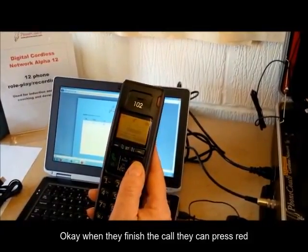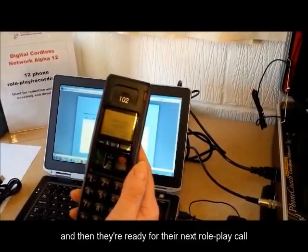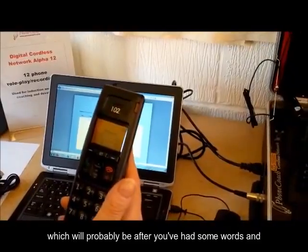When they've finished the call, they can press red to end the call. And then they're ready for their next roleplay call, which will probably be after you've had some words and done some feedback.